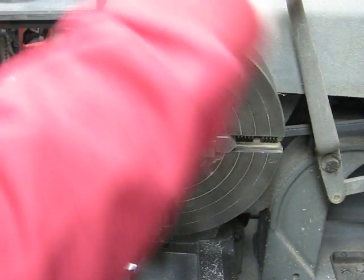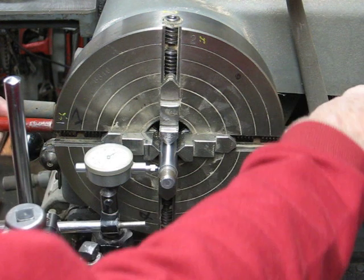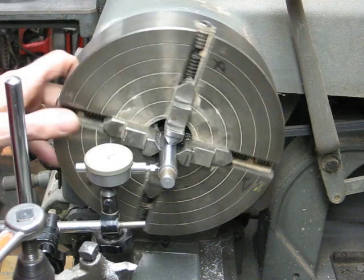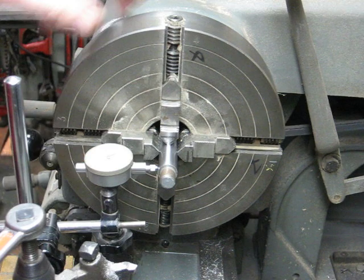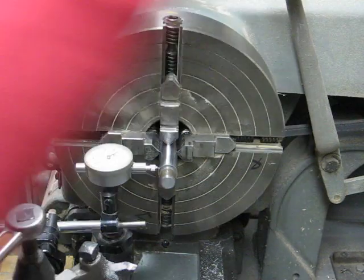Make sure the jaws are perfectly horizontal now, and I'm working one chuck key against the other — just snug. I'll check that and, oh my gosh, I'm within a thousandth on that, or a half a thousandth. And then in the other direction here, I'm within one thousandth. So I'll bring that back in.